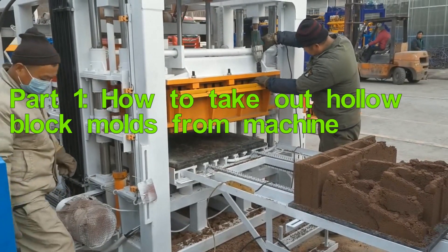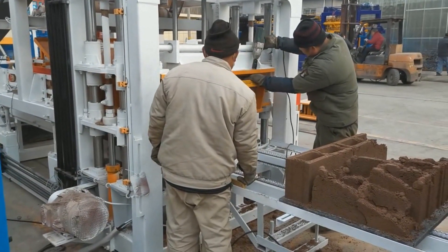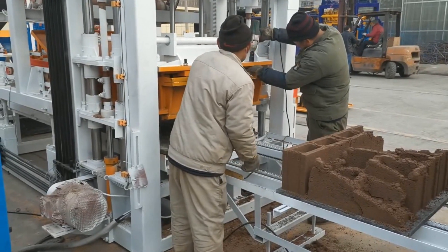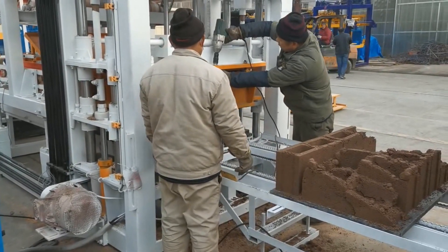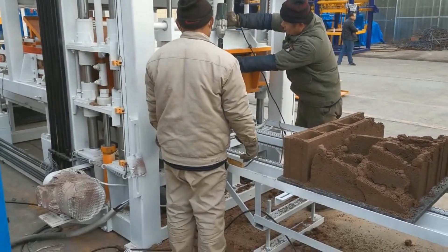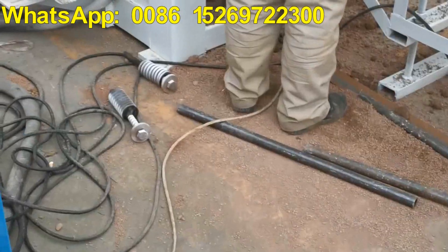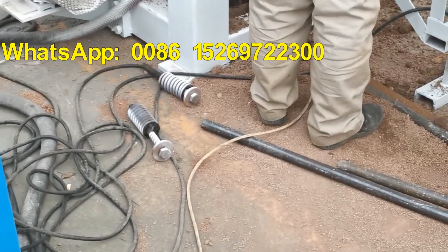You can see workers take out the boots from a mold box and mold books.